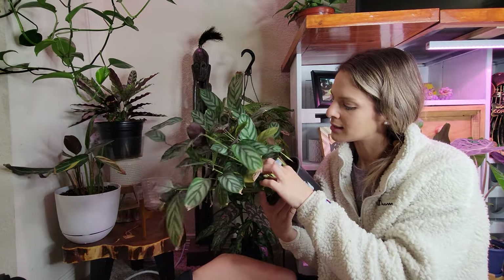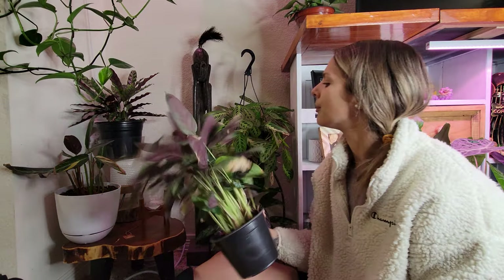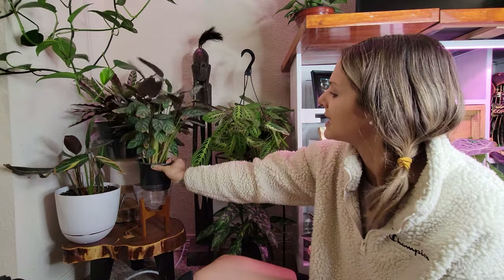I feel like everybody needs a pest treatment right now. I'm not seeing any active pests, but it's that time of year, so that's going to be a big project. But that's okay - anyway, let's give this guy a water because he's very very light.